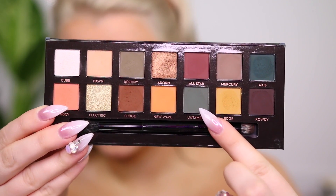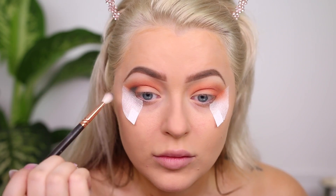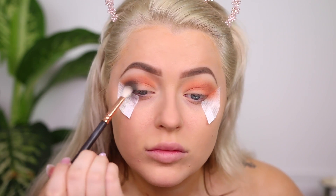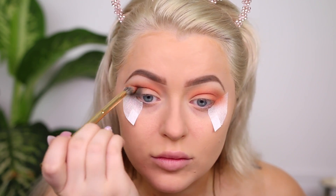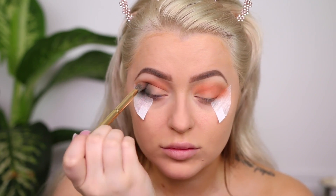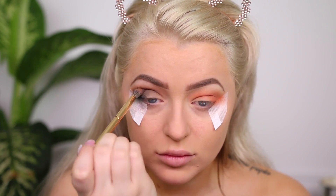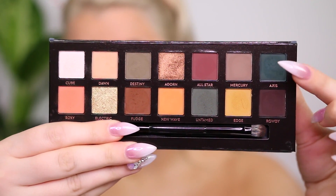Jumping in after building that up, I'm going into Untamed — this was the hardest shade to work with in my opinion. I started dabbing it on the outer corner and swirling, then realized I needed a smaller brush. I was doing a lot of dabbing and blending, but the color was grabbing in certain areas and not sticking in others. I ended up blending all over that peach base, and I knew I had to go darker.